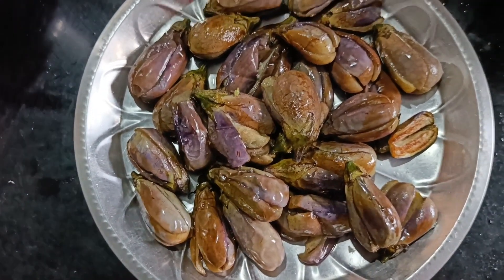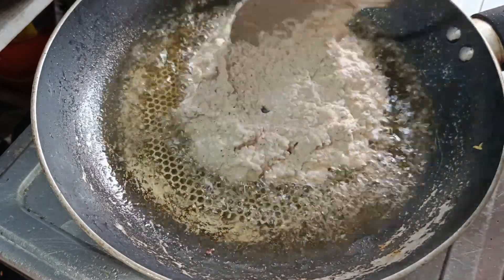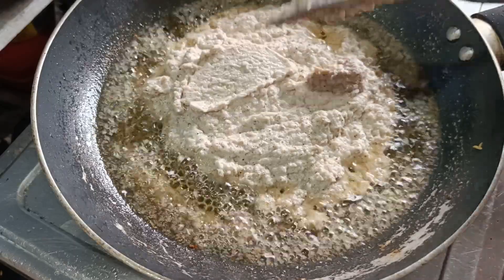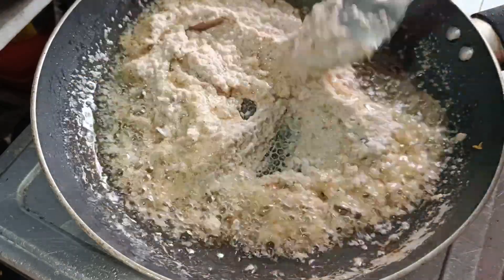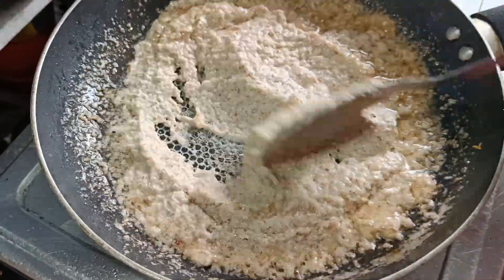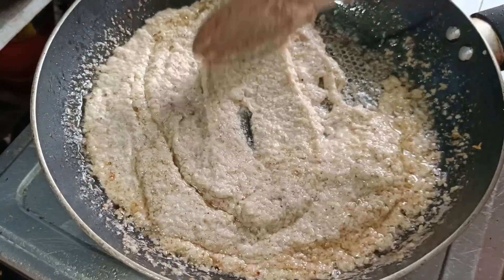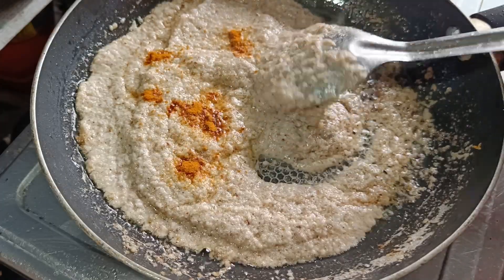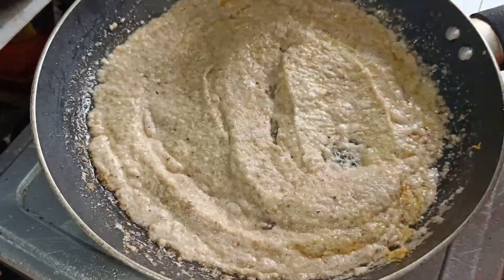Let's add the gravy in the water. We have to add the oil in the water. This gravy will be fried in a medium flame.